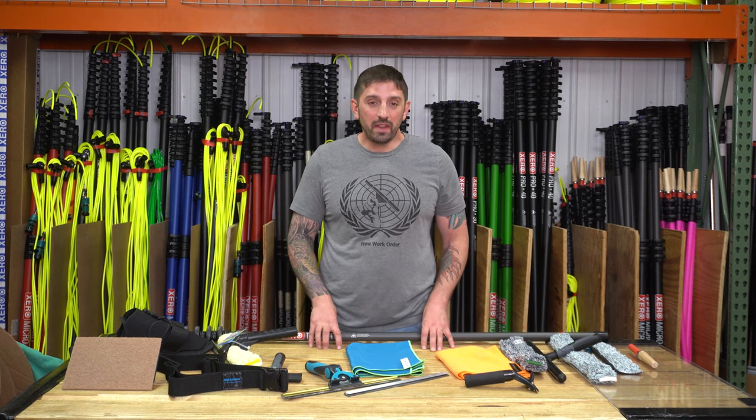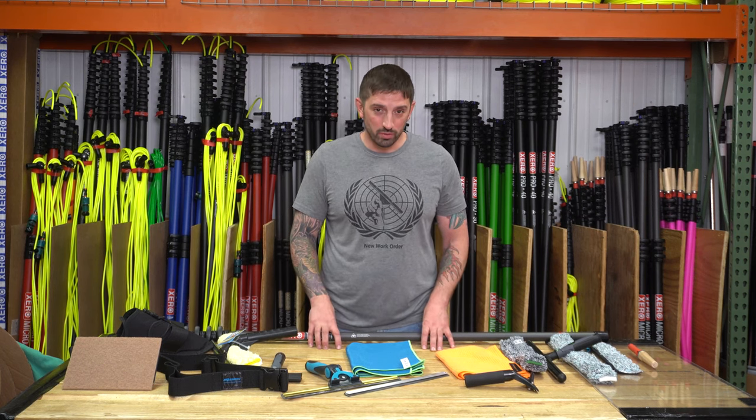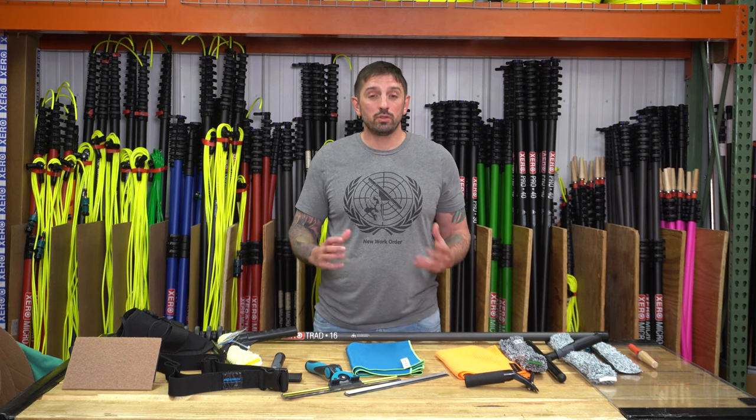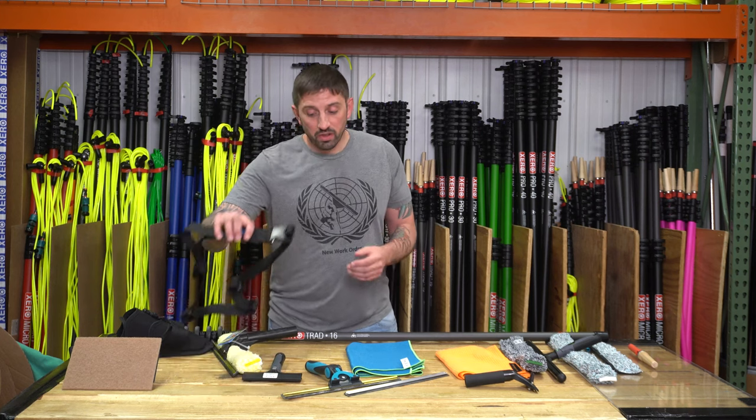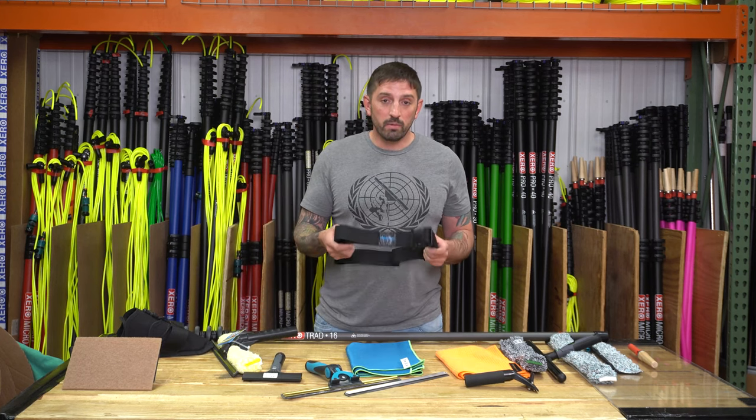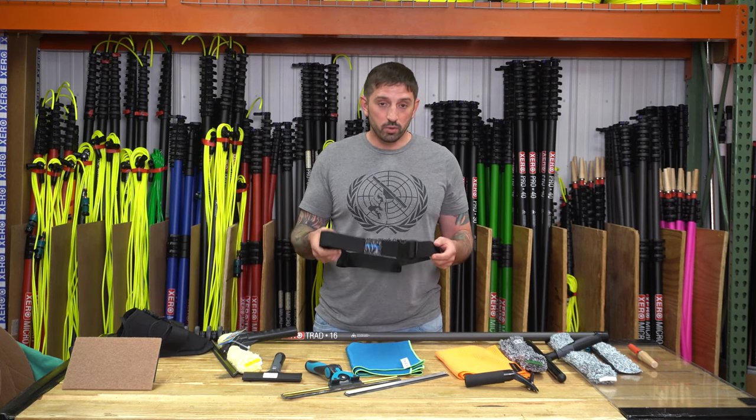Welcome to Window Cleaning Resource. My name is Steve-O, The Window Cleaner, and today I'm going to talk about some of my favorite traditional window cleaning tools. First, I'm going to start out with a tool belt — what holds all of your tools. One of my favorite tool belts for a long, long time is the Mormon tool belt, included in my Steve-O employee basic starter kit.